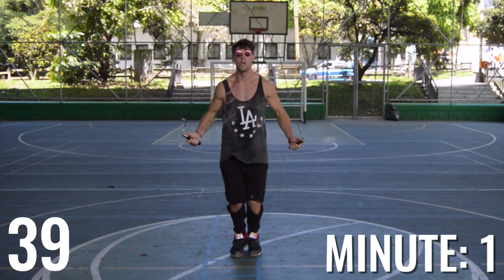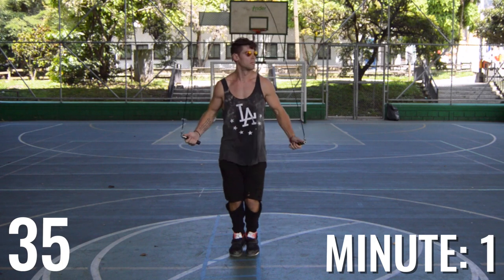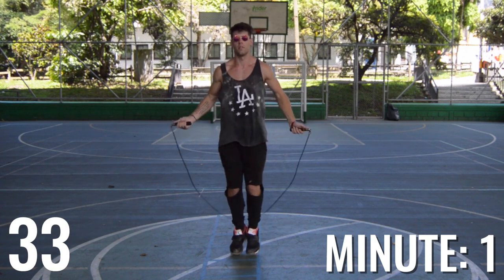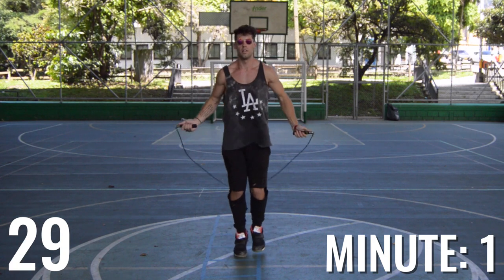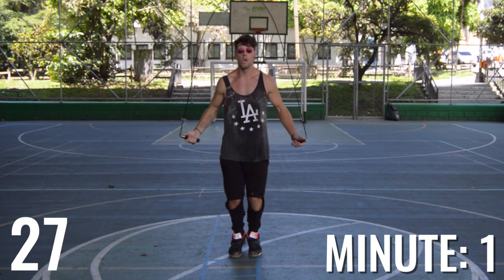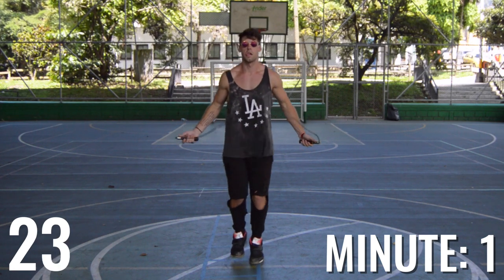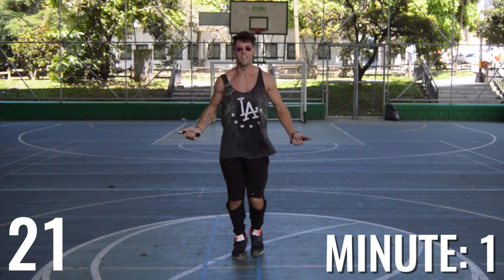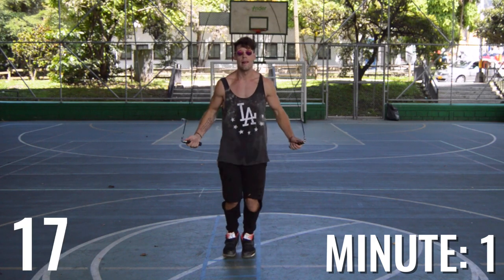Notice the first thing here — as I always discuss in all the videos, look at my form. My elbows are in. My hands are jutting out to the sides of my hips. My wrists are controlling everything, and I'm just maintaining a nice even bounce as we go along. This is just about increasing your endurance and starting to get used to more of that consistent impact on your feet.